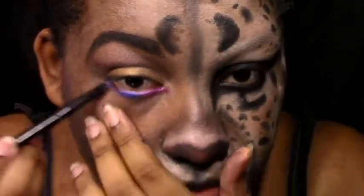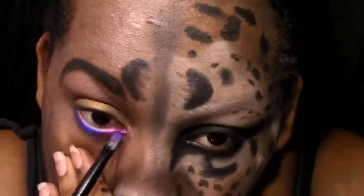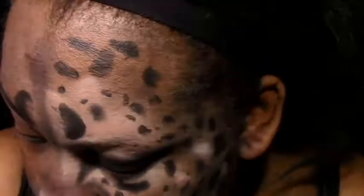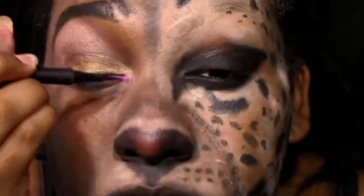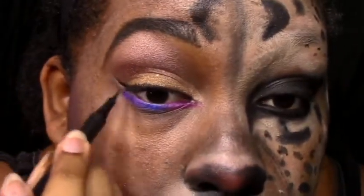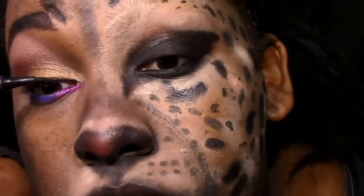I just put jilted in the inner corner, I put Gonzalo — I believe — in the middle, and Urban on the outside. I'm just going to wing that out. In the inner corner, you definitely want to wing that out into like a cat eye, with the eyeliner and jilted. And then at the bottom, you just want to make sure that you blend all that out — make sure that each color blends into one another. Then you're going to give yourself another cat eye.